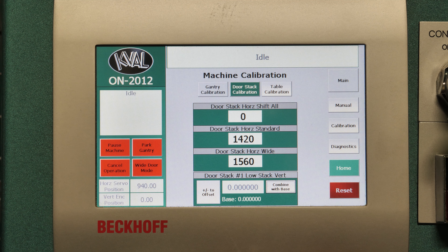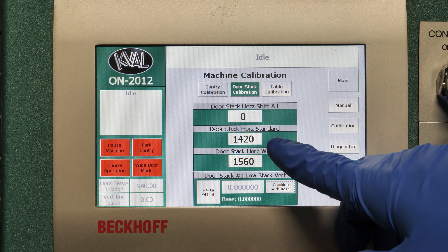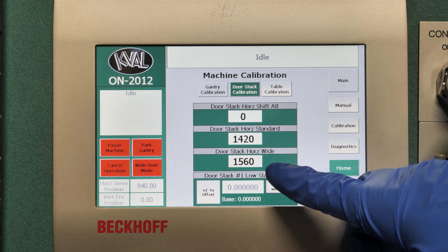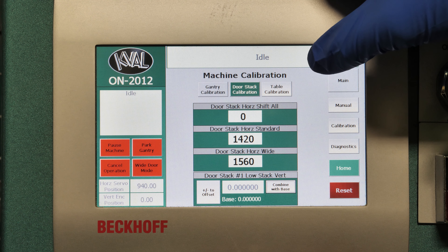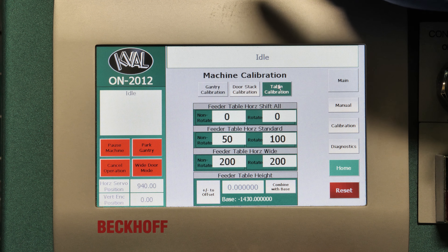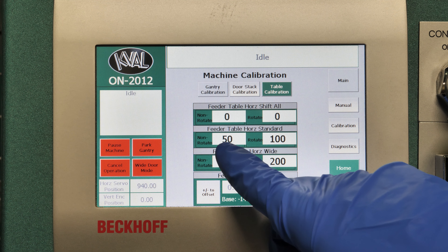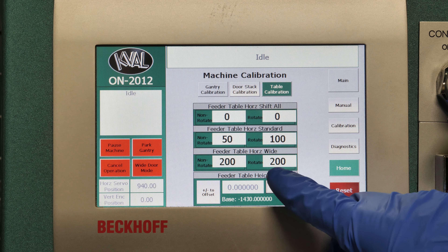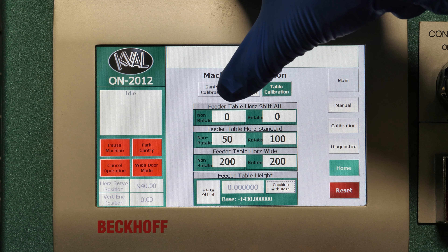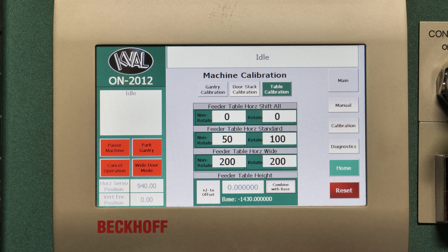We have our door stack calibration. Here we have our location for a standard door to pick up, wide door to pick up, and we also have a shift all, which will add this number into both columns. Our table calibration has our non-rotate standard, rotate standard, non-rotate wide, and rotate wide. If we hit this one and put in a number, it'll add it to the non-rotated side, and same thing on the rotated side.